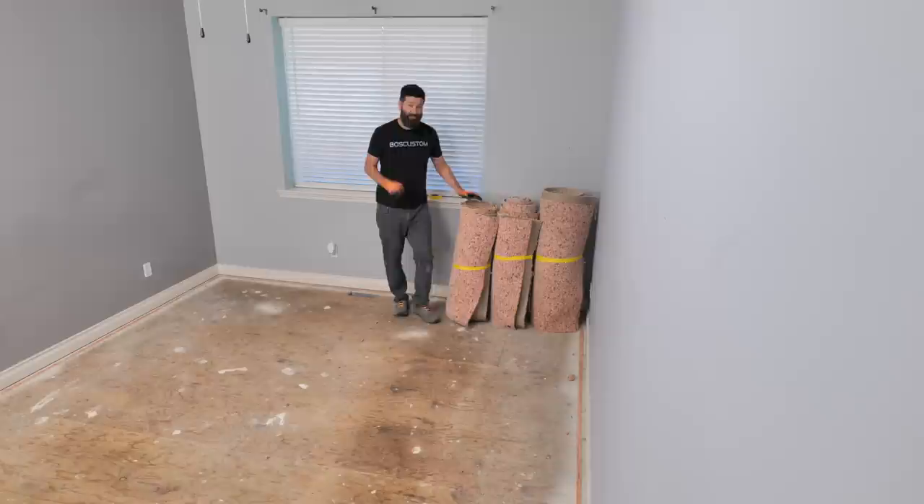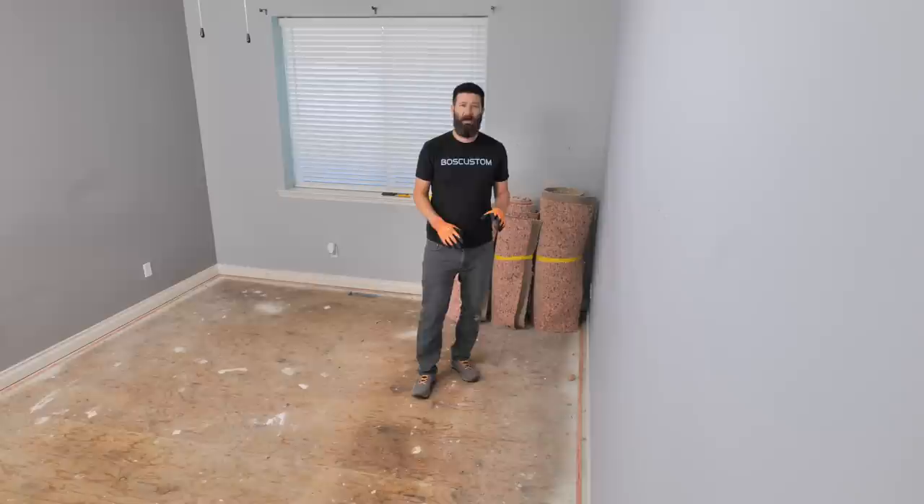Let's get on to removing the tack strip. If you're replacing the old carpet with brand new carpet, you can leave these in place and save yourself some time and money. But if you're going to a different style floor, you've got to remove them. Let's go over the fastest way to take these off.